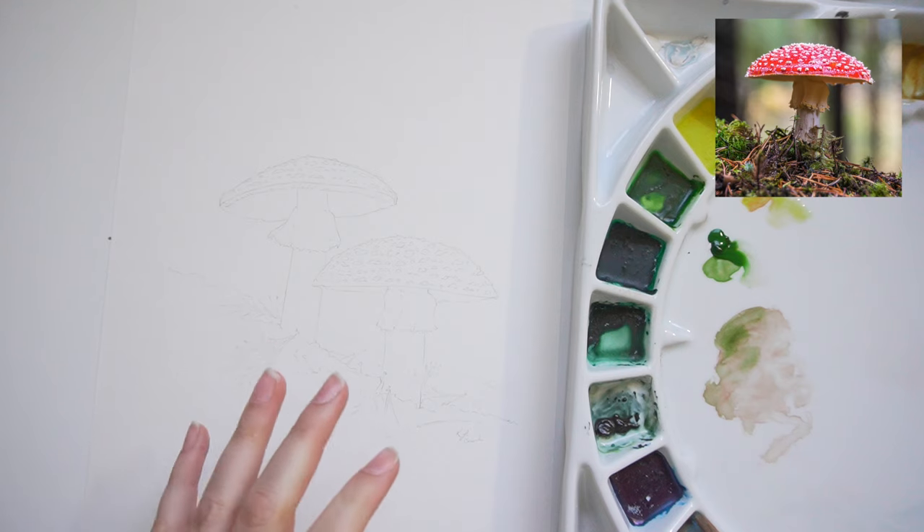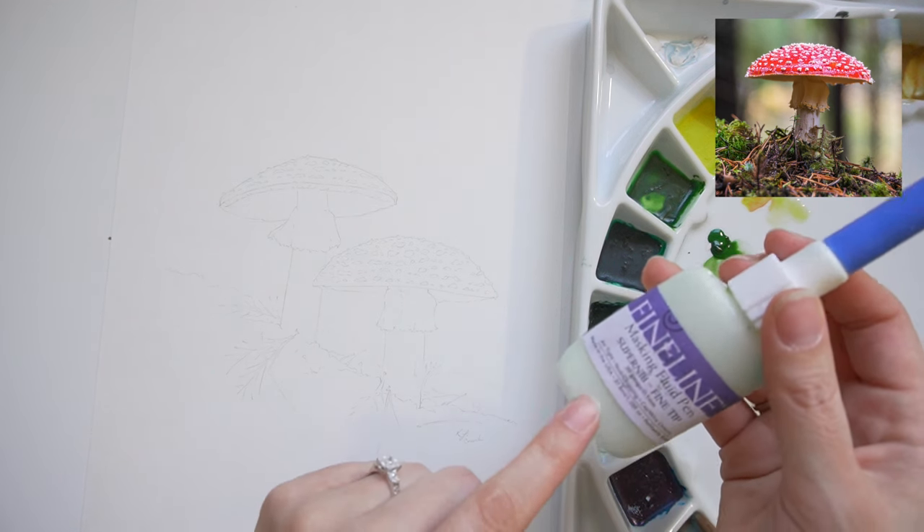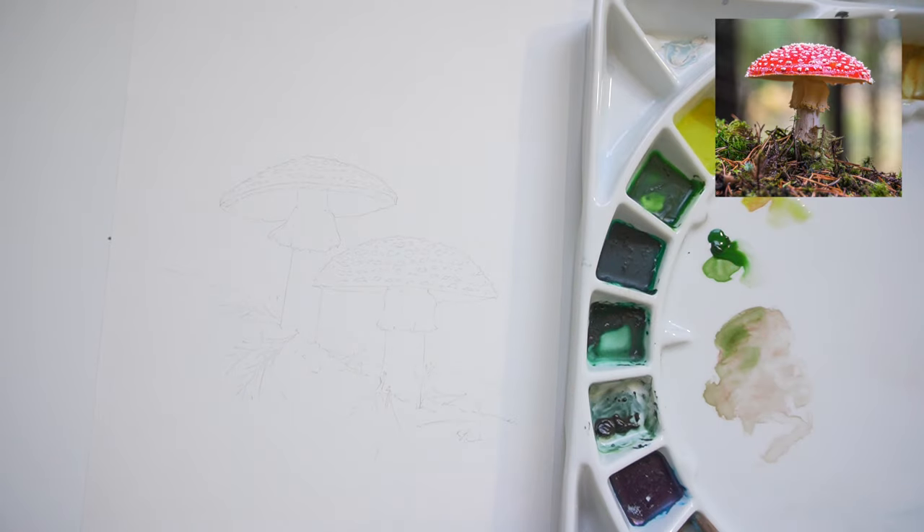I did not mention I will be using masking fluid. The masking fluid I prefer I don't have — I'll put the name of it on the screen. I have this one, which I do not recommend. The fluid is good; the tool is not. So I'll be using a kind of unconventional technique to put it down, but that's kind of what works for us right now.